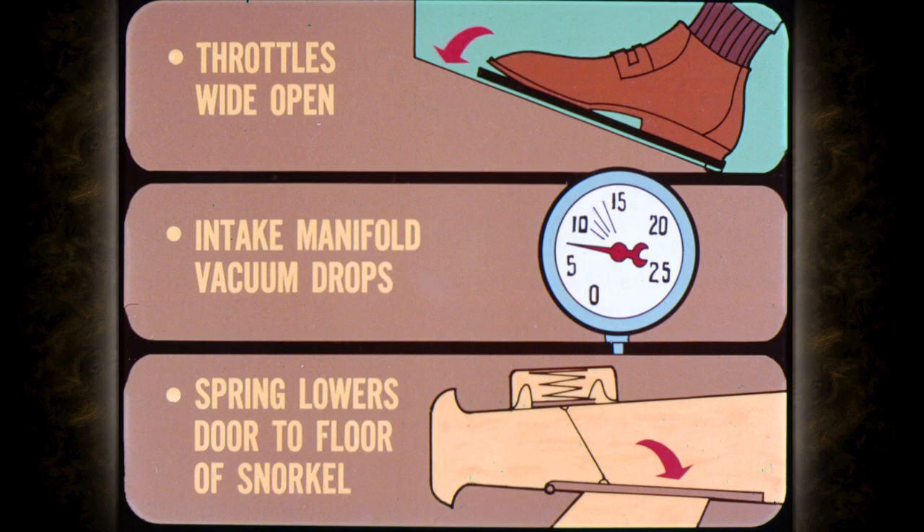On acceleration, when the throttles are opened wide, the intake manifold vacuum drops, reducing vacuum applied to the diaphragm. The spring then lowers the door to the floor of the snorkel. When the snorkel is wide open, there is less resistance to engine breathing than through the heated air system.